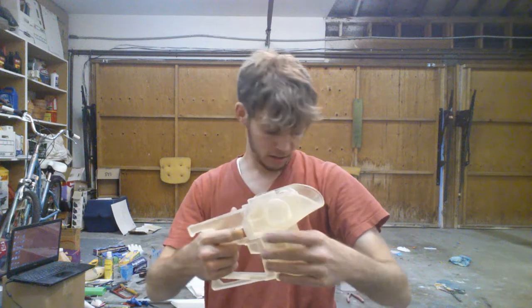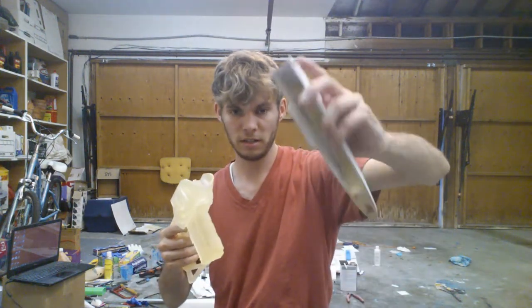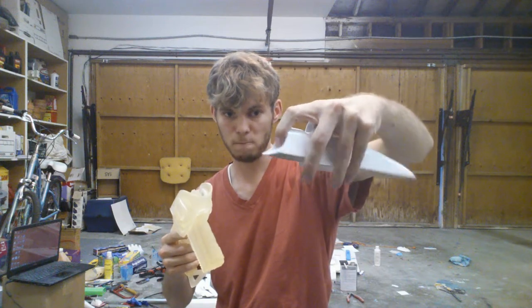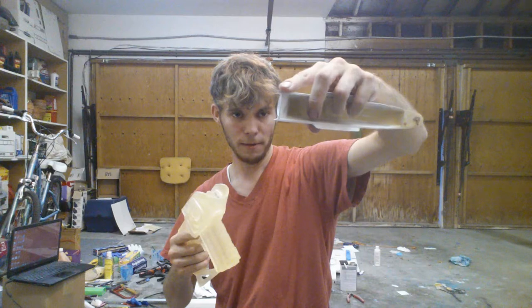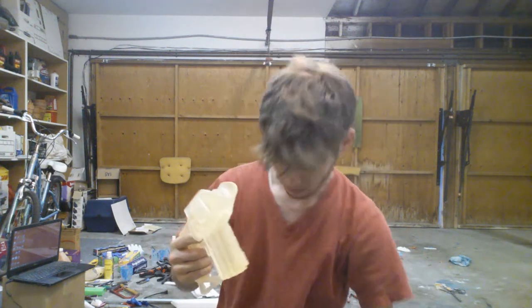The scope part is hollow, so you can put something inside as well. In the clear version, the light will shine through very easily.